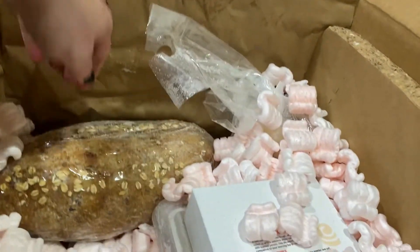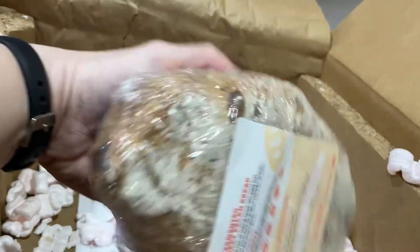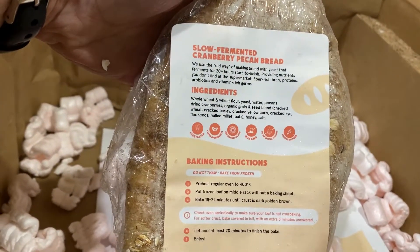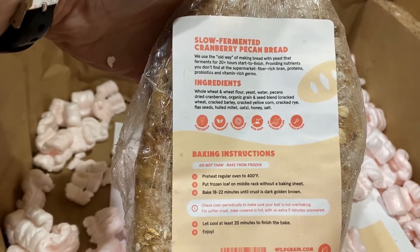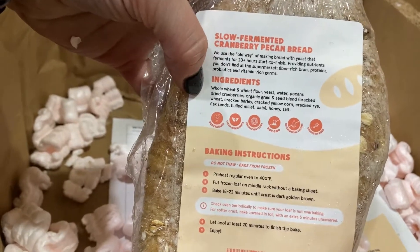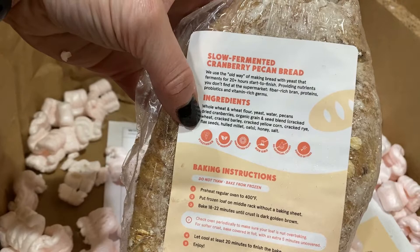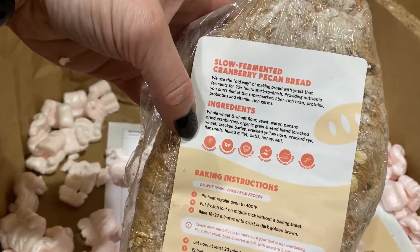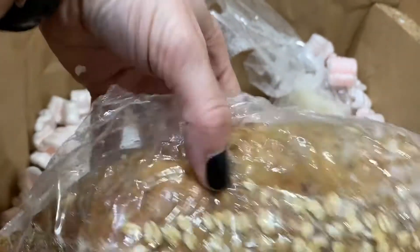Speaking of freezer space, I don't know if I have any room because of my Jenny Craig food. Then we've got this one — the slow fermented cranberry pecan bread, which sounds delicious. It's got pecans, dried cranberries, crackled wheat, crackled barley, crackled corn, crackled rye, crackled flax seeds, and hulled millet. It's a very grainy bread, but it looks delicious.